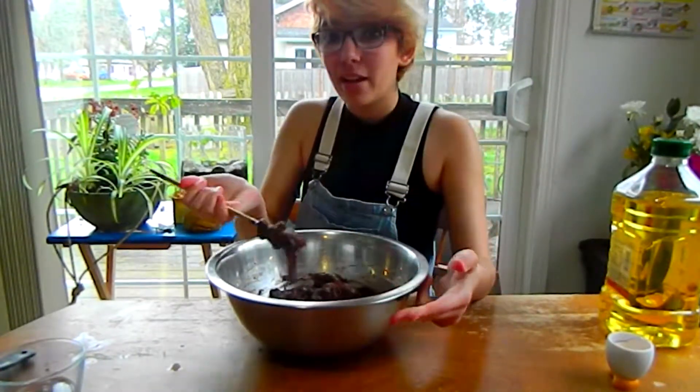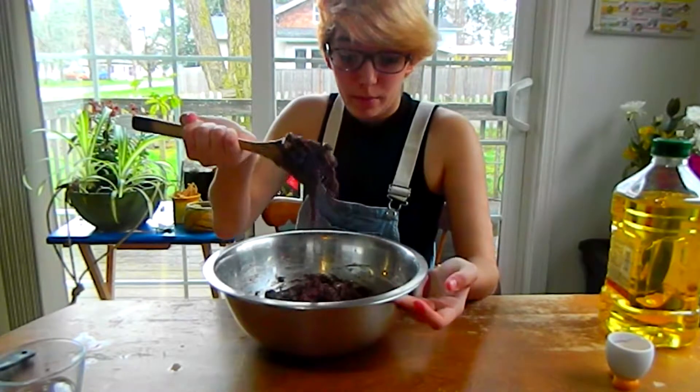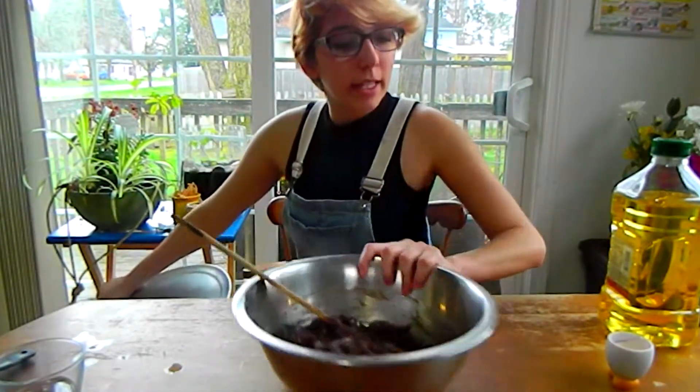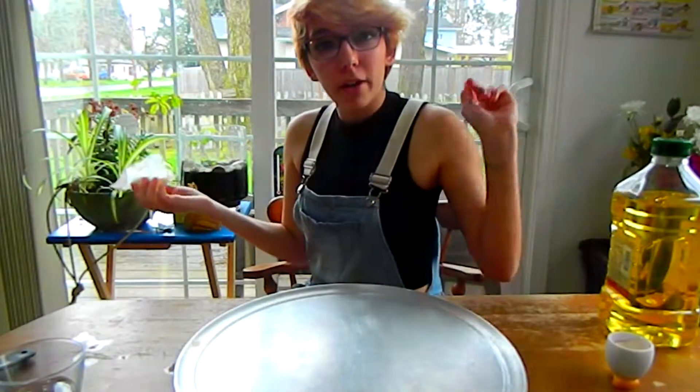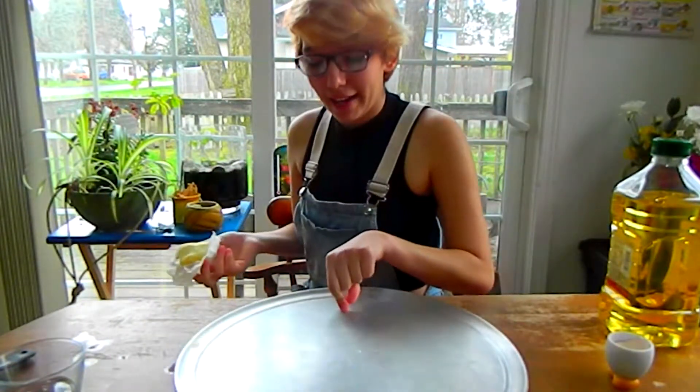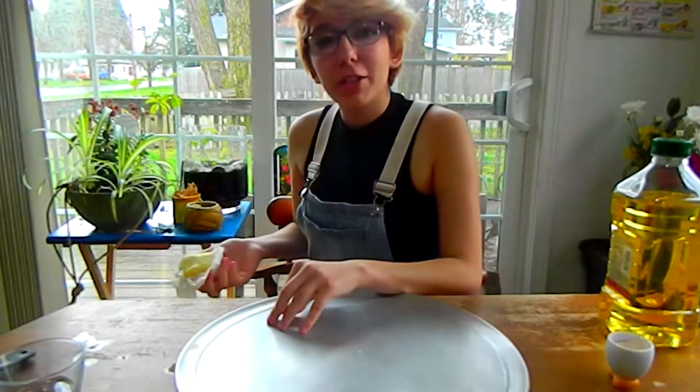So rather than being kind of like batter like when you're just making brownies, it's going to be more like dough. Now we're going to set aside this dough and we're going to butter our cookie sheet. I'm going to be using a pizza pan because I don't know where my cookie sheets went.